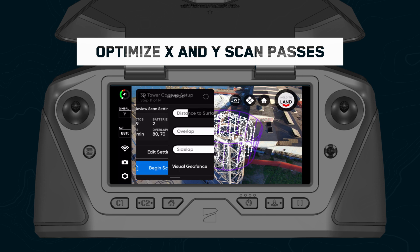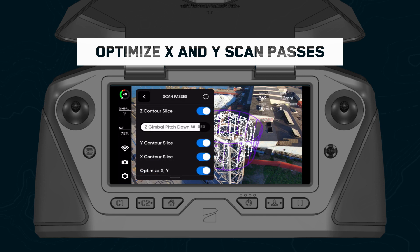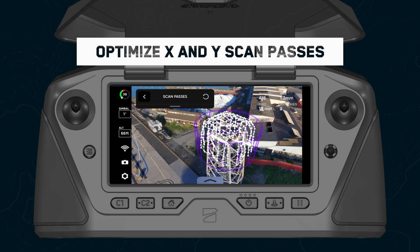In any 3D capture mode, you now have the option to toggle on optimize X and Y. During the X and Y scan passes, redundant imagery captured during previous scan passes will be skipped while maintaining full coverage of the structure. This vastly reduces the scan time while ensuring that no gaps are introduced in your data set.